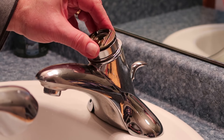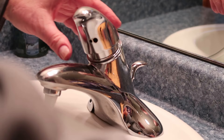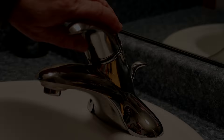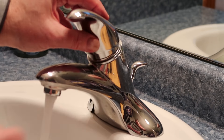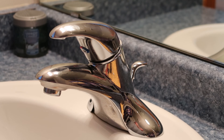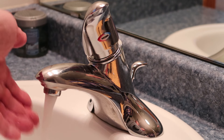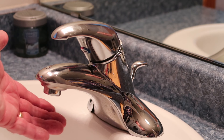I should have had the water shut off because it's going to turn on now. And I put my emblem back on. There we go. And that job is now complete. Look at that — hot water, cold water, and no more drips.